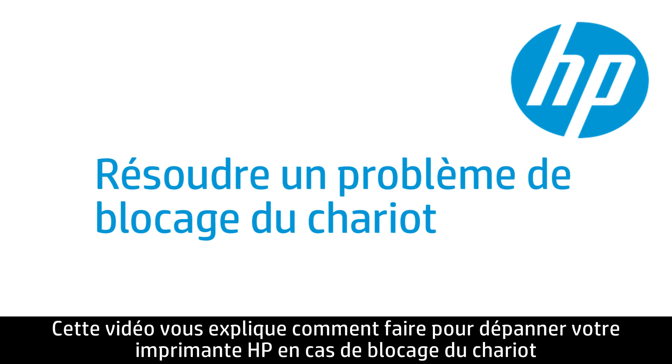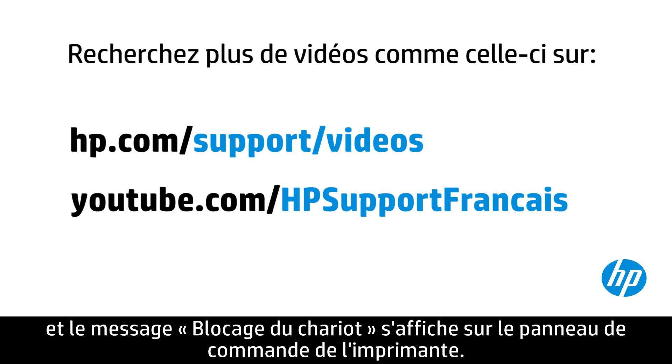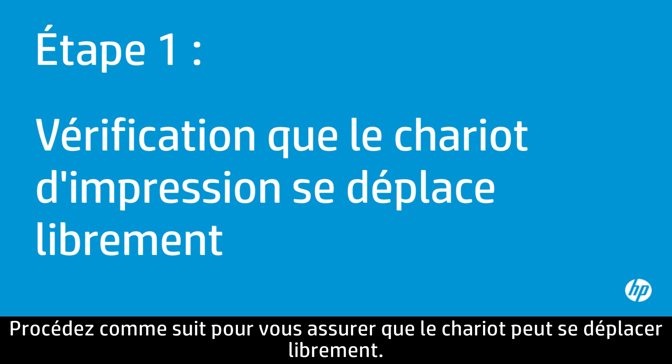This video shows how to fix your HP printer when the ink carriage jams and a carriage jam error message displays on your printer's control panel or on your computer. Use the following steps to make sure the carriage can move freely.